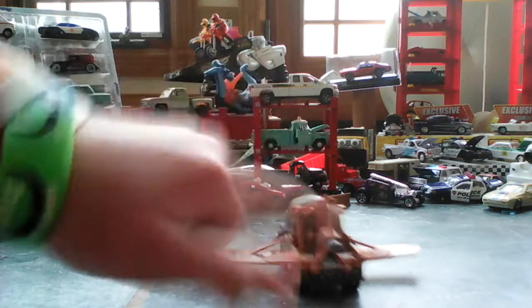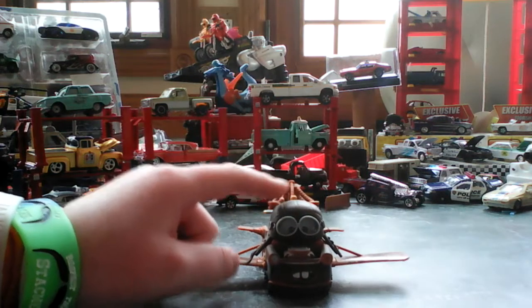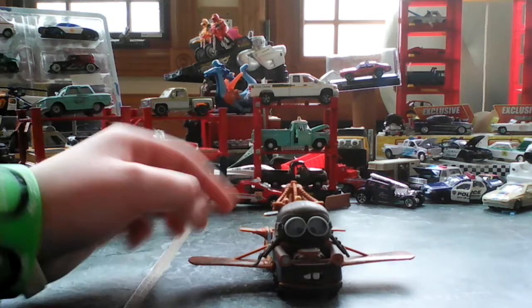He's got a spinning propeller, a pilot's hat, flying goggles, and wings.